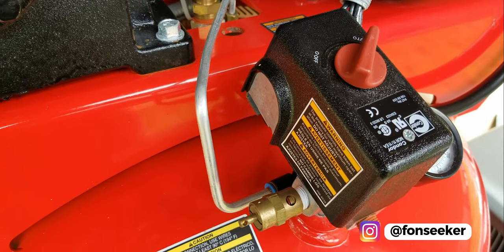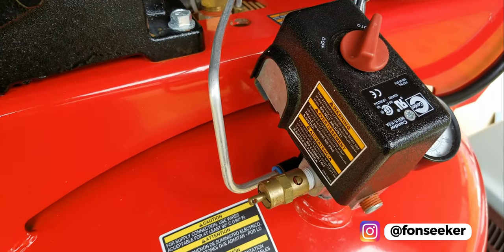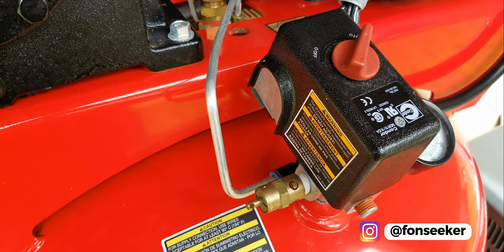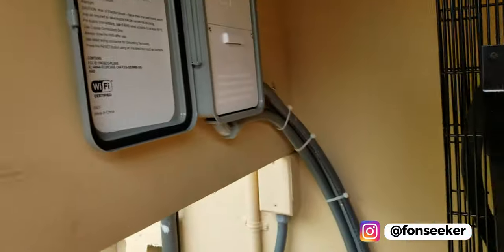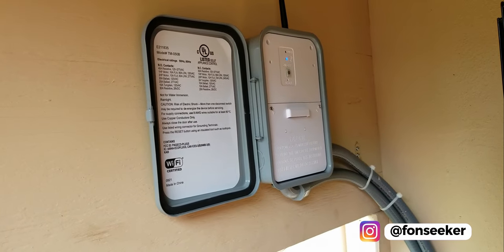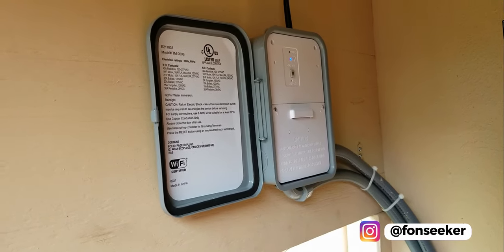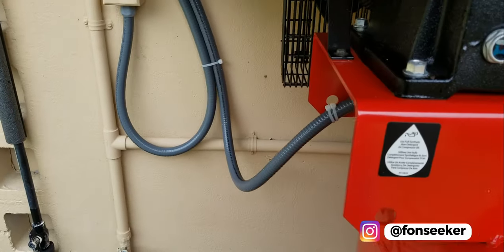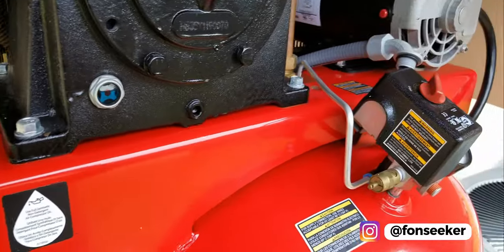I was looking into figuring out how I could avoid having to turn that switch on three, four, five, or six times a day. I came up with this solution: I'm running a Wi-Fi relay control box connected to my router and wired directly into the compressor motor.